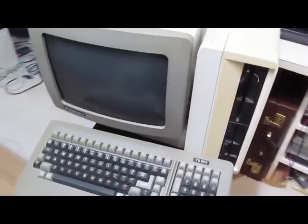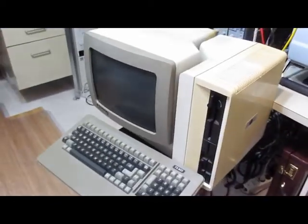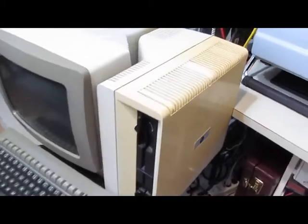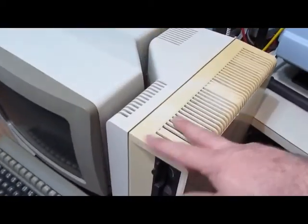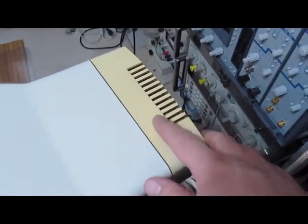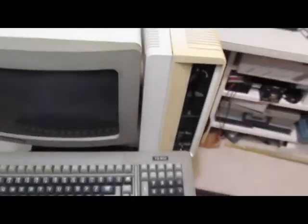This is my Televideo TS803. I've had this PC for probably 20 years now. It's interesting how the case on this side is pretty yellow — notice the contrast with the back cover here. It's very yellow compared to the front, just with age.